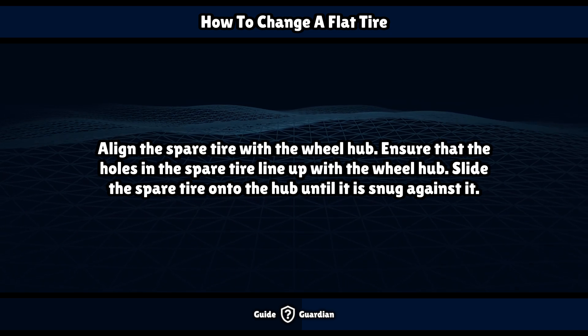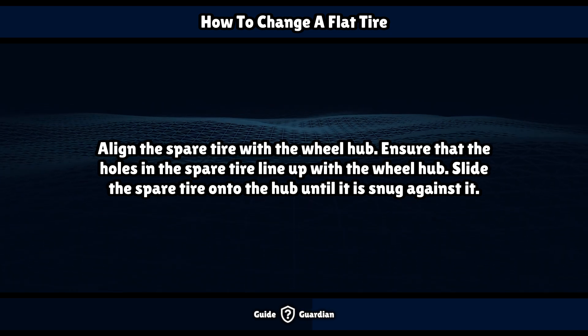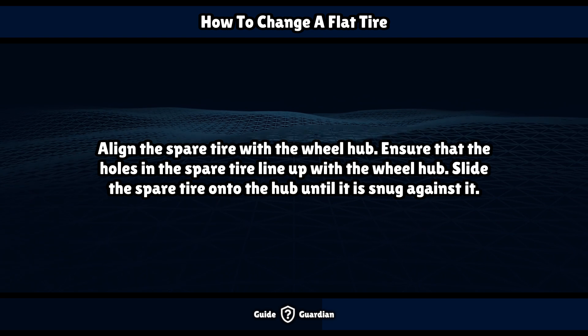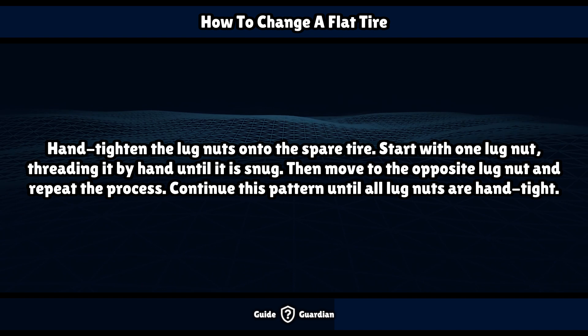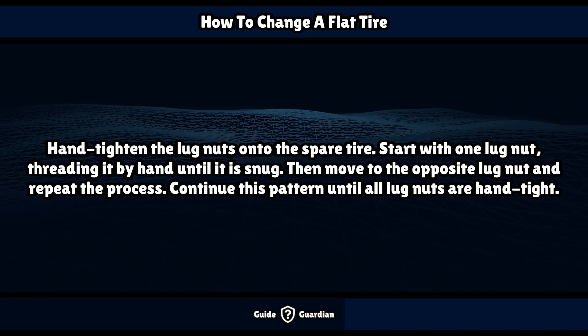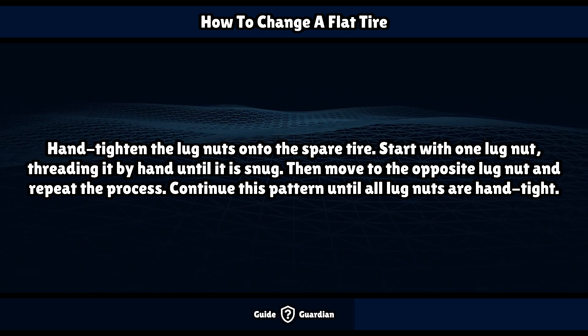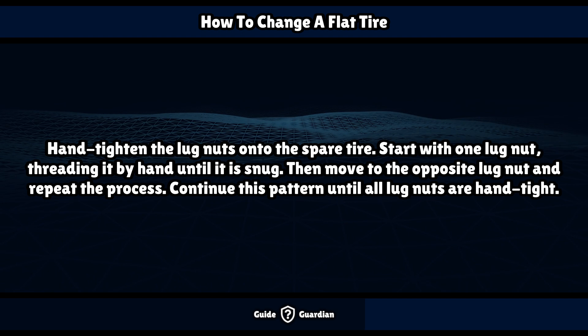Align the spare tire with the wheel hub, ensuring that the holes in the spare tire line up with the wheel hub. Slide the spare tire onto the hub until it is snug against it. Hand-tighten the lug nuts onto the spare tire: start with one lug nut, thread it by hand until snug, then move to the opposite lug nut and repeat. Continue this pattern until all lug nuts are hand-tight.